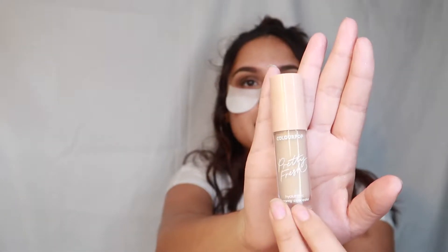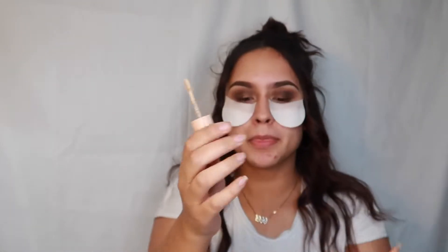Now we're going to go in with some concealer — I'm using this ColourPop concealer. I need to buy a little mirror because my friend says the one I have looks like a 'viejita mirror,' so I'll order a new one soon. I'm going to use this little tiny brush and put the concealer right here. Be very careful with this — it's so easy to mess up.